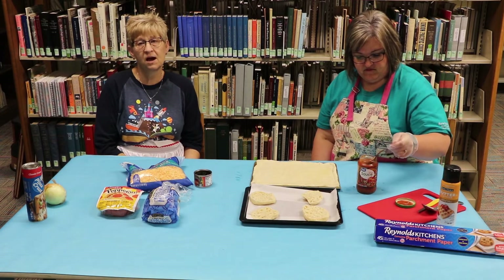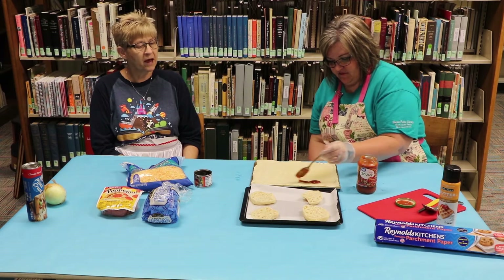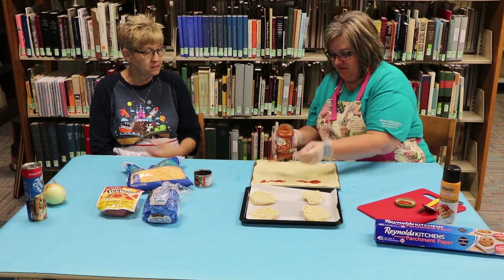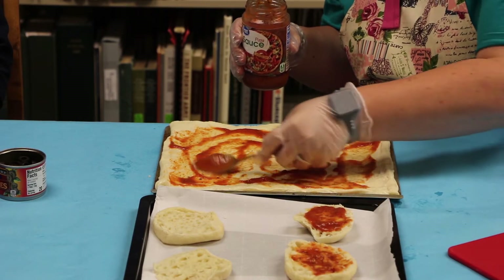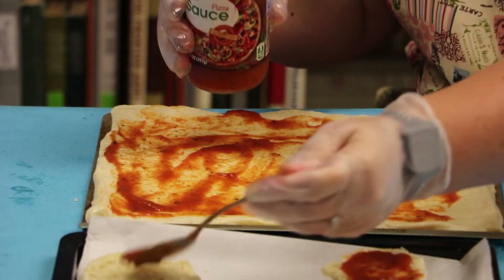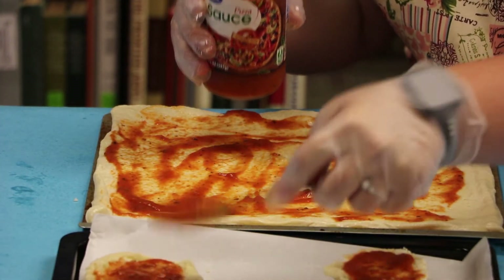After you have your crust rolled out, you put your pizza sauce on top. This you don't really have to measure — you just want to make sure you have enough covered on your pizza. You can just take and spoon it out like Glenda's doing and then spread it out with your spoon. If you did it on the English muffin, you would do the same way.